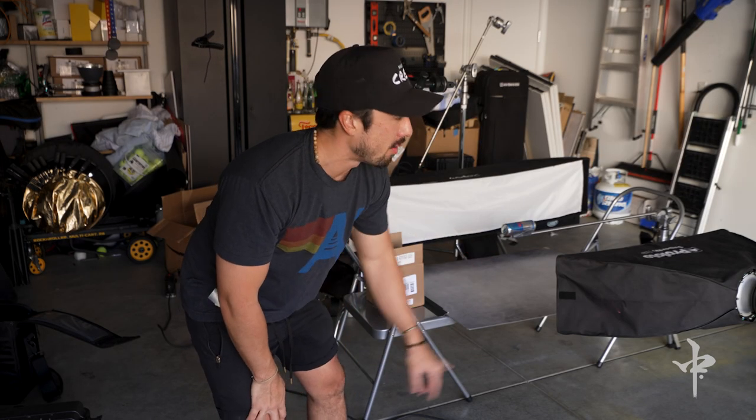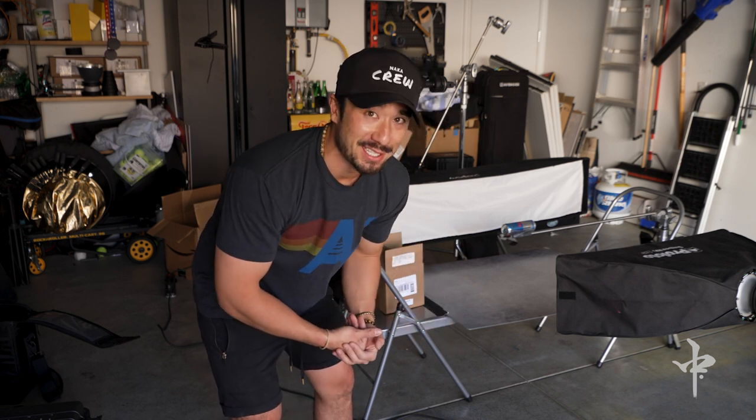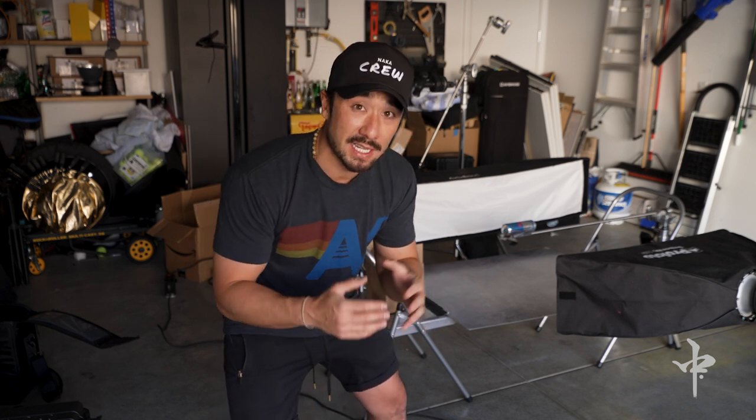I have two lights set up right now. They are both Profoto D2 500. I wish I had matching soft boxes, but currently I'm using a one-by-three soft box and also a five-by-one — they're essentially going to do the same thing. Since the can is fairly small, I don't think it's going to affect it that much. If this were a bigger product, you'd want matching soft boxes. The key is I'm using a skinny rectangular soft box that matches the shape of the can, so any highlights captured will be more in line with the structure of the product.